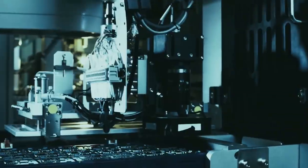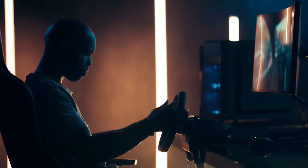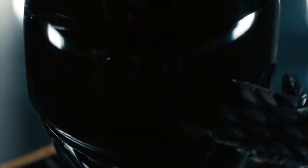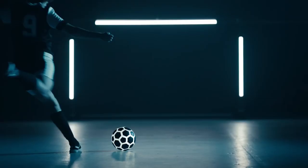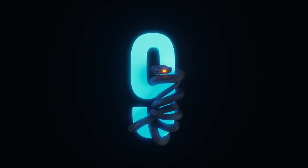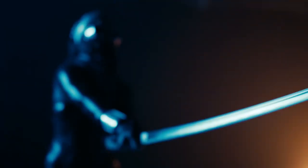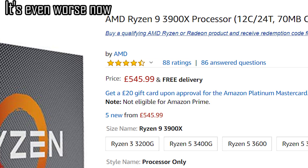One thing that swung it for me toward Intel was that it's still superior in a lot of games. Since I'm going to be recording games and using recording software that gives an FPS hit, more overhead with FPS means less impact from recording. But beyond that, what swung it most was cost and availability - in September in the UK, the Ryzen 3900X was pretty much sold out everywhere, and where it was available it was around £530, about £50 higher than launch price.